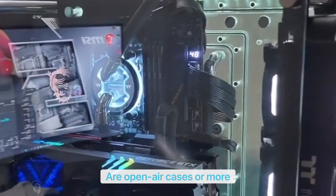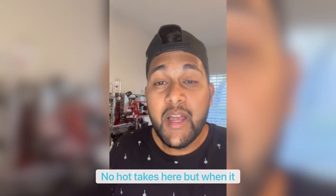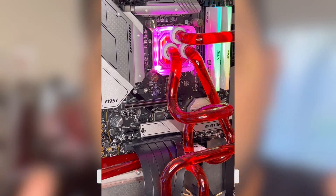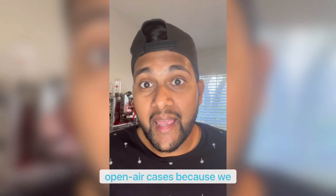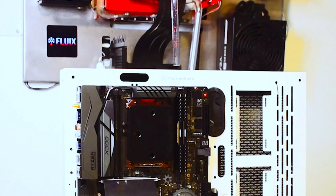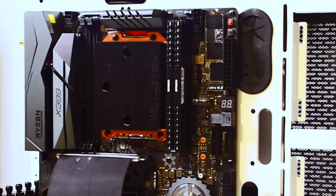Are open-air cases or more traditional closed cases better for cooling? Well, it depends — no hot takes here. When it comes to water cooling in particular, as a water cooling company we like to use open-air cases because we primarily use them as an open-air test bench to isolate the thermal performance of water blocks.